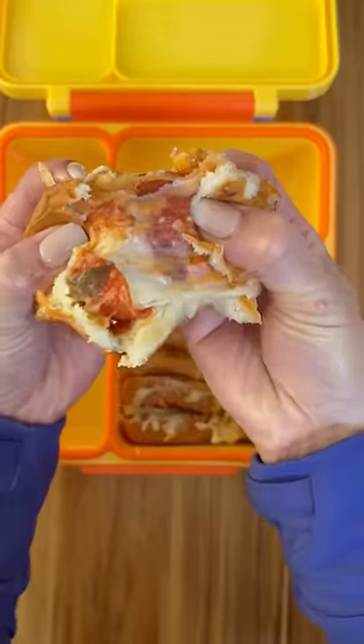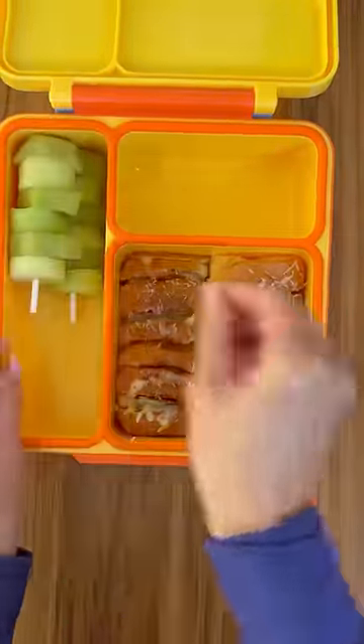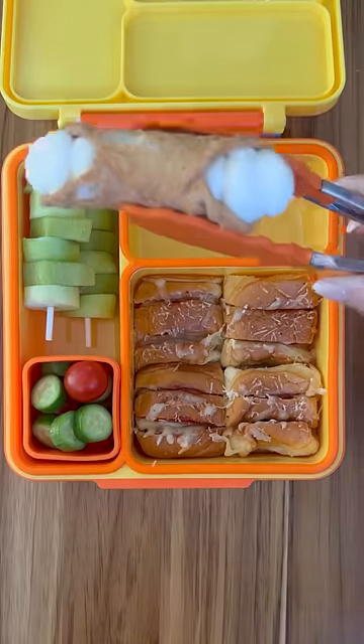For their fruits today, they're having honeydew and kiwi. Also some cucumber slices and cherry tomatoes. For something sweet, they're having a mini cannoli and that's it.